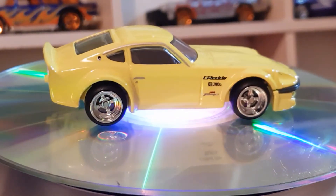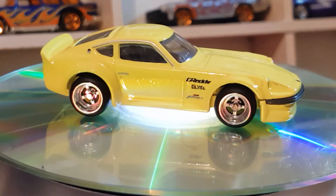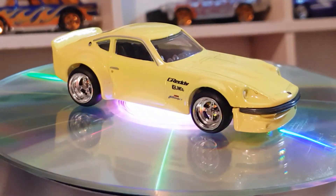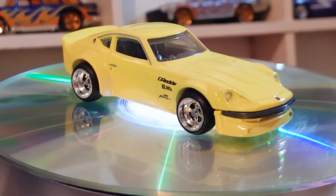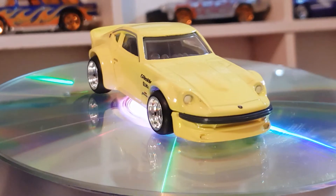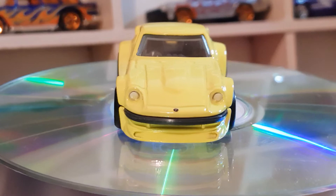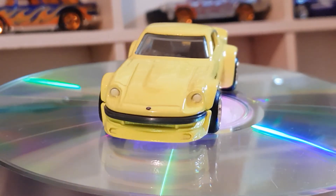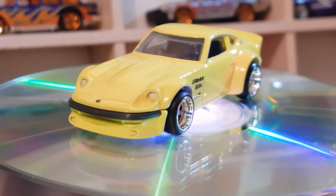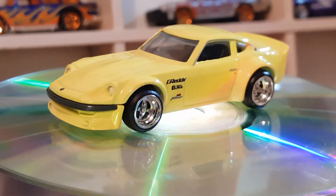I don't like the axles — the way they're sort of flat on the end and sticking out a fair bit. I'm not a fan of that. The wheel and tire combo looks great but the axle ends just don't look good, same as on the cargo carriers series.